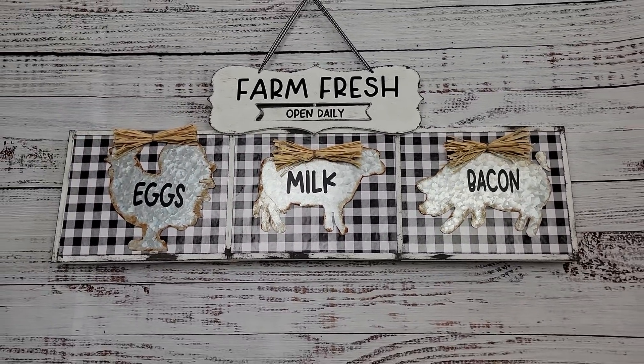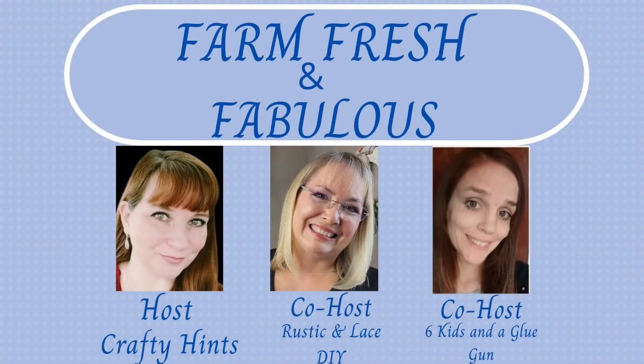Today is the Farm Fresh and Fabulous collaboration that is hosted by my sweet friend Chantelle with Crafty Hints and co-hosted by myself and my other sweet friend Amanda with Six Kids and a Glue Gun. We are to make at least one DIY with lavender and the rest are farmhouse DIYs. So make sure you check out their channels and the playlist — I will have links to all of them in my description box below. If you haven't subscribed to them yet, make sure you subscribe. They are amazing women.